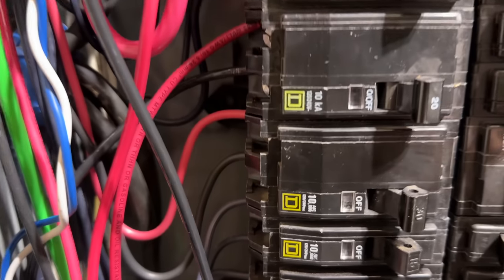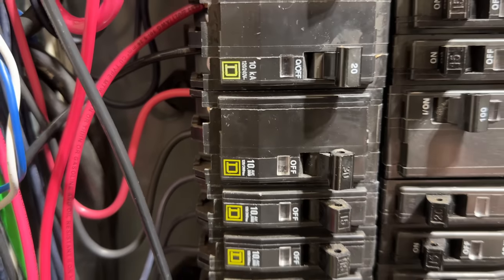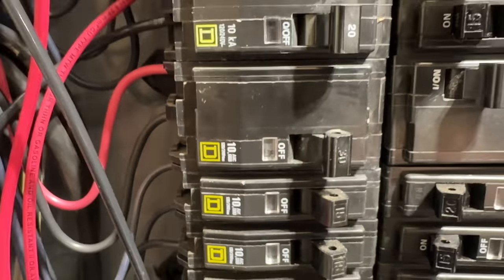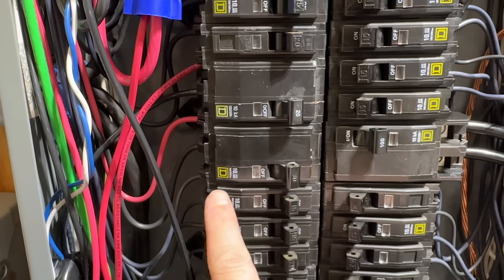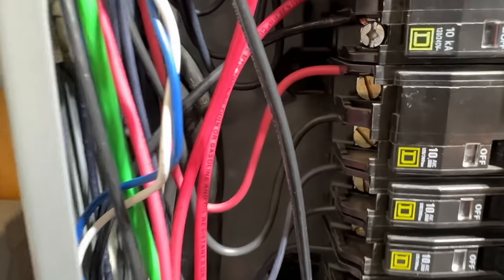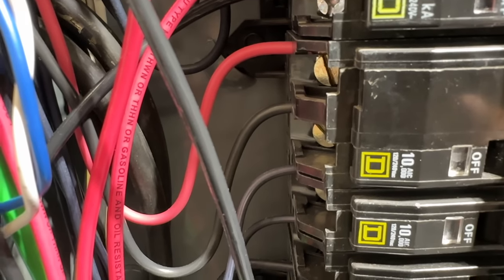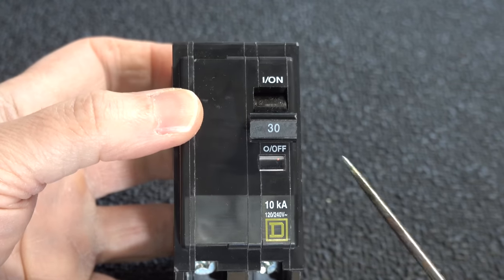If you've got a situation like this, you might not be able to fix it yourself. If you're not comfortable around electricity, this isn't something you want to try. The first thing you'll want to check is to make sure the wires on the side of the circuit breaker are fully secure. This is a 240-volt breaker, so I checked both wires and both were totally secure. I also verified the circuit breaker itself was fully pushed into the panel and felt secure as well.